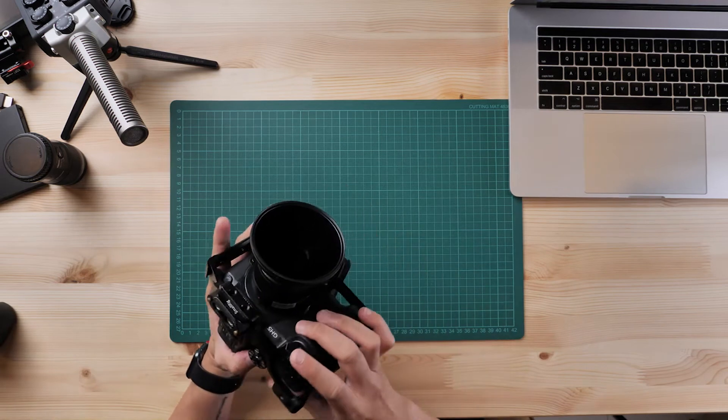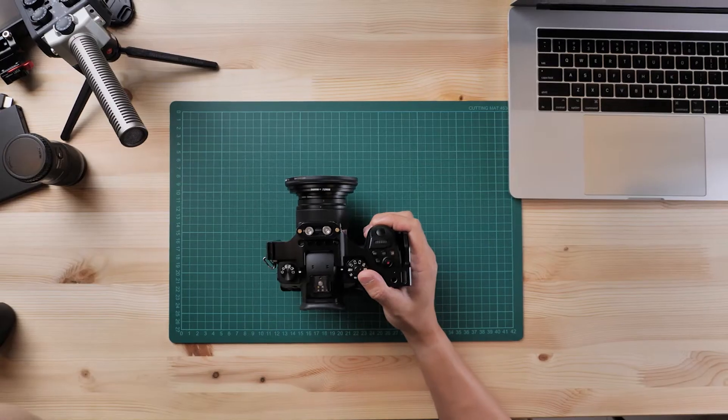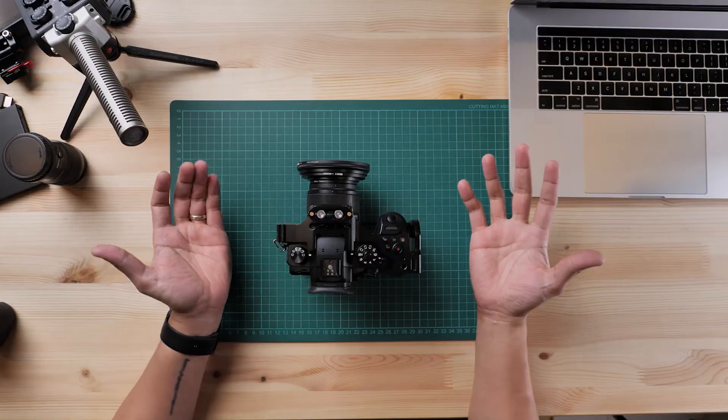Right now I have the Panasonic GH5 — I actually have two of them. This one here is a Panasonic GH5, and the one on the front shooting me is the Panasonic GH5S. So let's start rolling and look at how the Panasonic GH5 shoots like a slider.